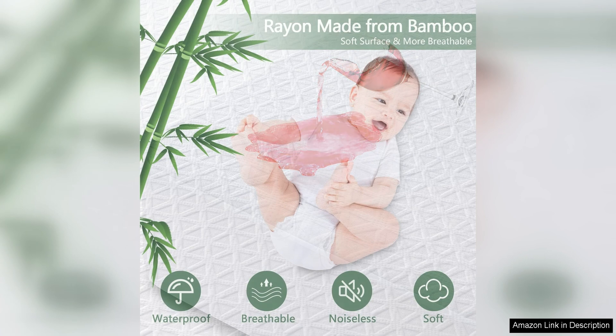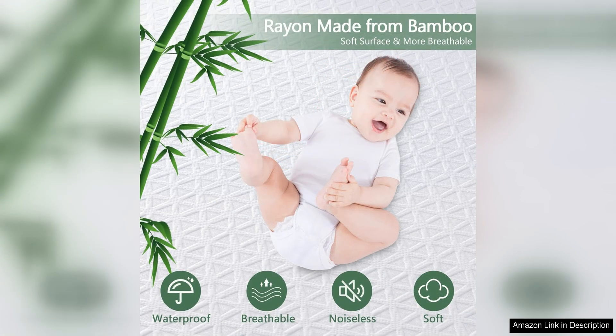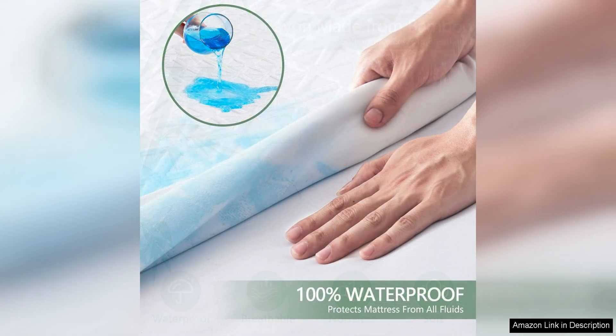One of the standout features of this insect trap is its simple and easy to use design. All you have to do is plug it into an outlet and it starts working immediately to attract and trap flying insects. The trap utilizes a UV light to attract insects, and once they get close enough, a powerful fan sucks them into a trap where they are unable to escape. This means you can simply set it up and let it do its job without any further effort on your part.